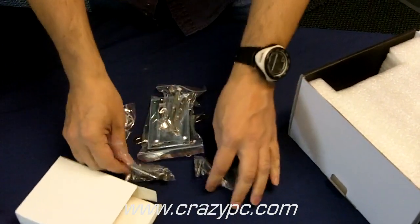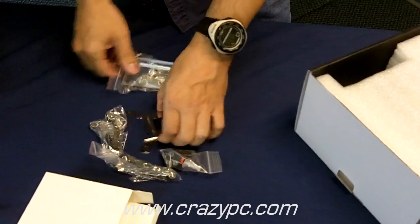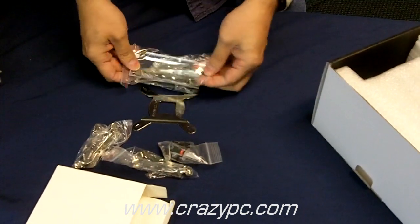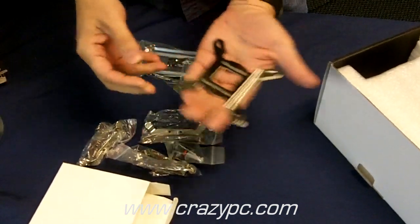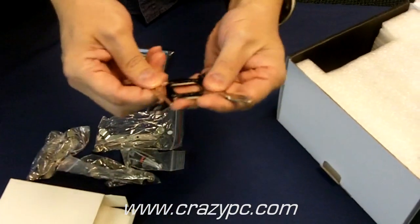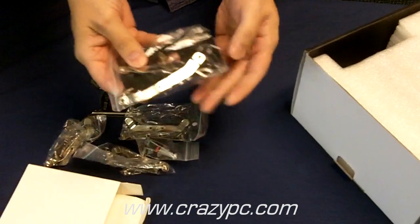This heatsink mounts through the motherboard, so it's a bracketing system. It's pretty solid — it's a larger heatsink, so it's a good thing that it mounts that way. Take a look at some of these brackets, nice and solid. This looks like the back plate.